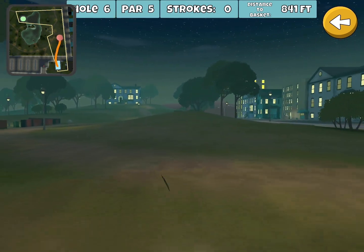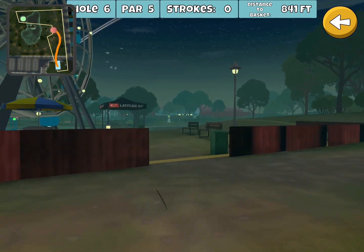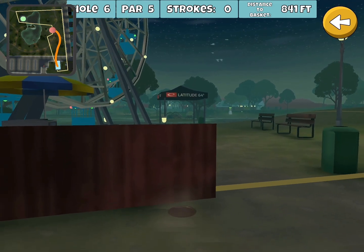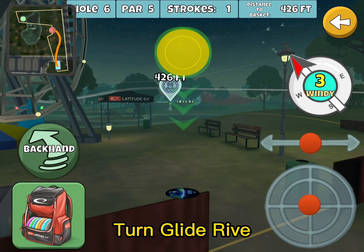Usually pretty good. Usually gets through those trees and it usually ends up somewhere about where this one does, which is ideal — right up against this fence. Then we're going to go with the turn glide rive.